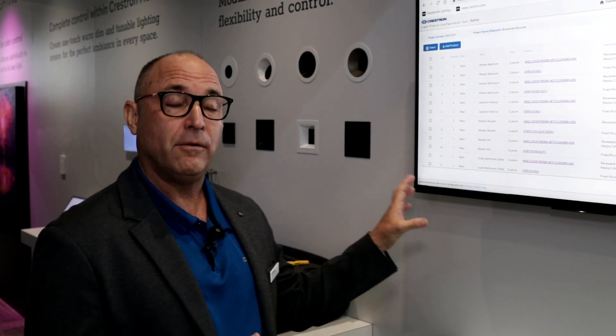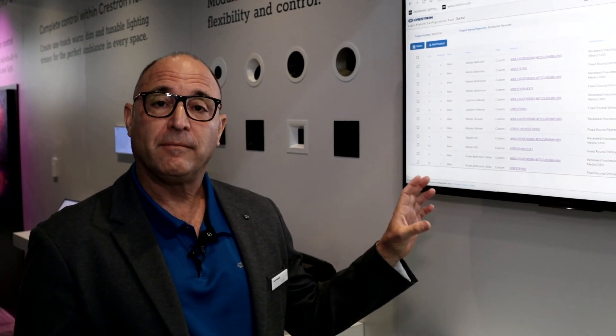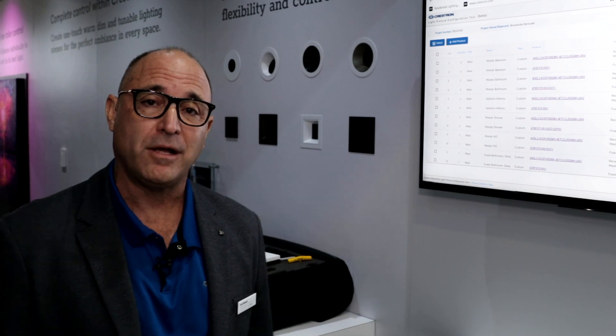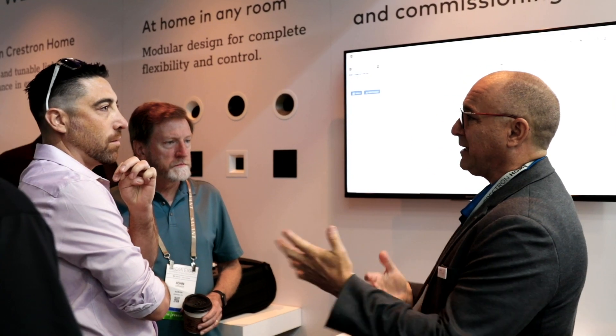Once you create your order, you're able to push this file into what we call our Crestron Home light fixture configuration tool, and at that point it'll actually grab the serial numbers and populate them into your configuration, so you can later push it into Crestron Home — making it a very easy process to order and commission a fixture.